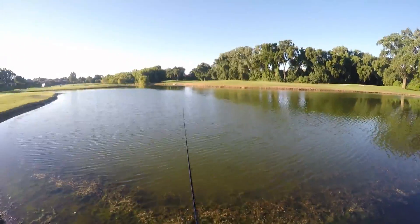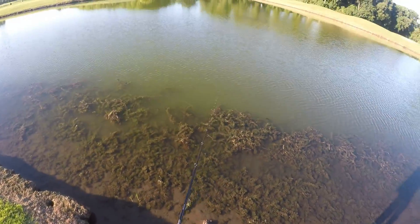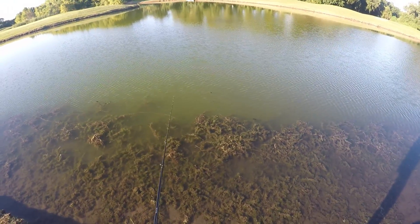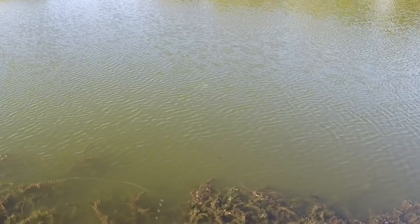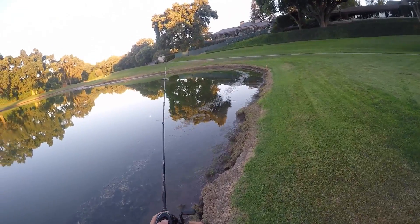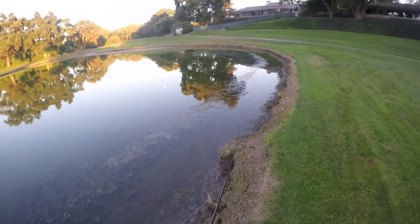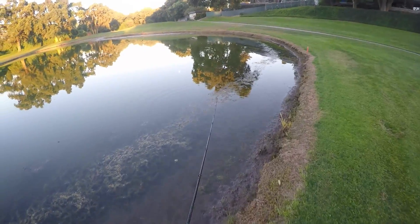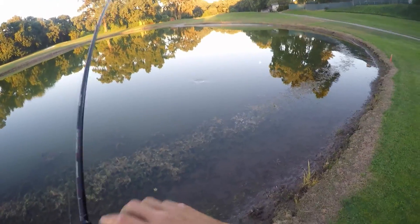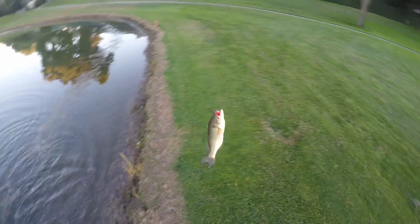I'm going to start burning it back to get down there deeper. Oh my god — that was a giant! There's one. I just jerked it out of the grass and it came over and smashed it. It literally engulfed that red crank.